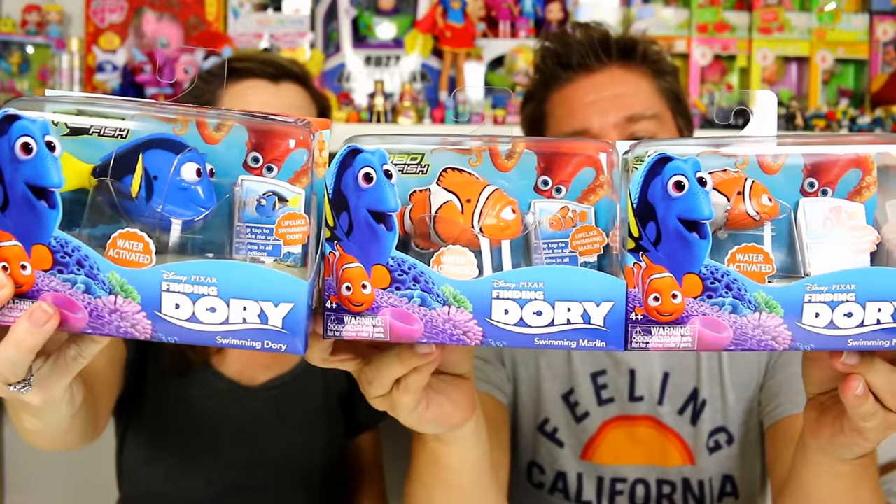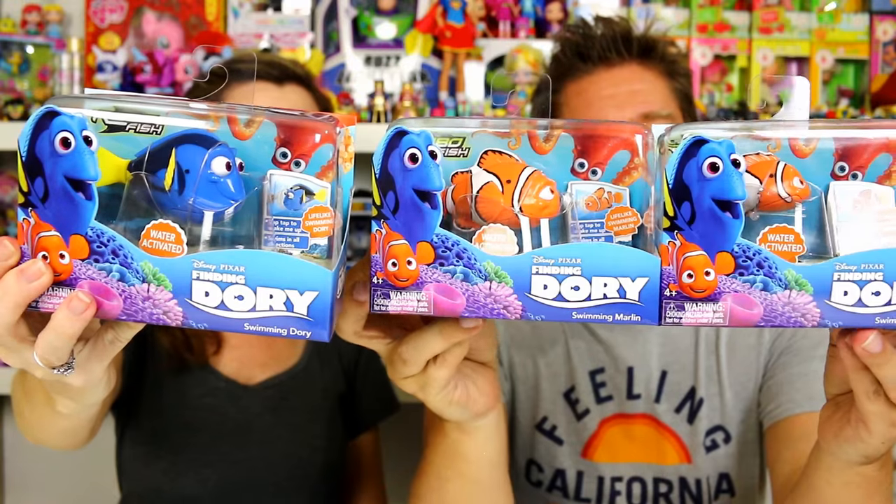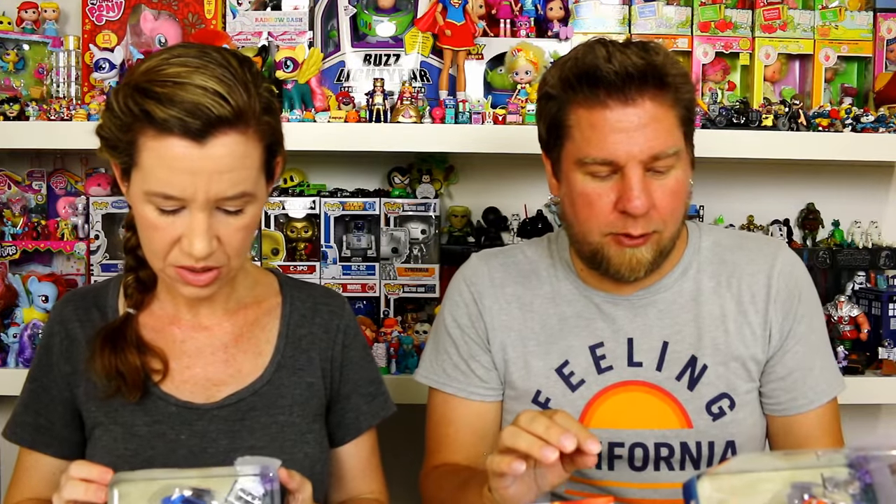Hey guys, it's Mike and Hallie. We've got some Dory toys — Finding Dory. So these are, what are they calling these? Swimming toys. The Finding Dory swimming toys.